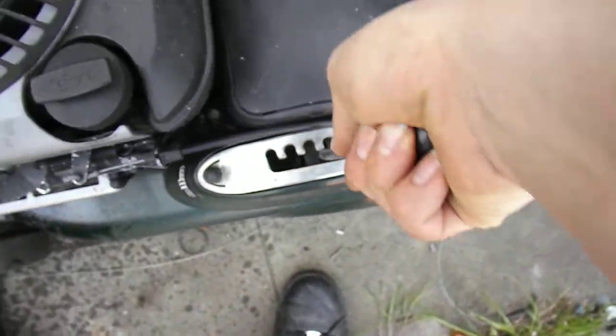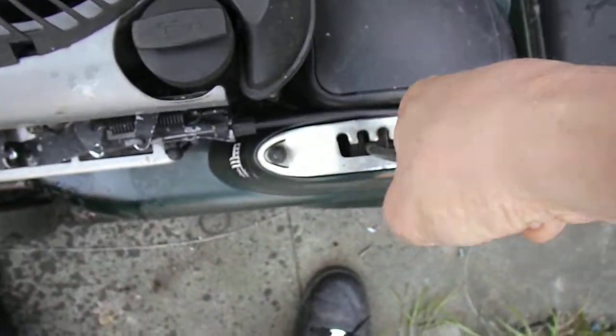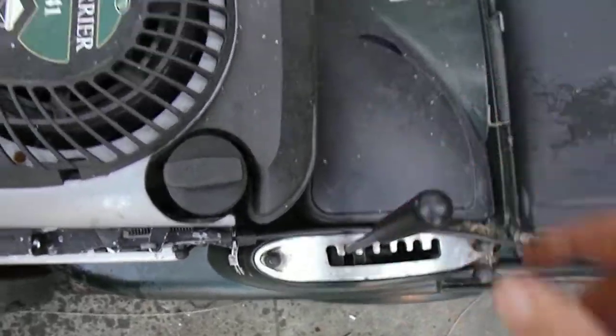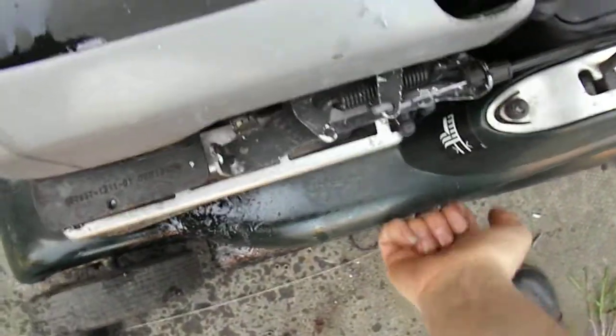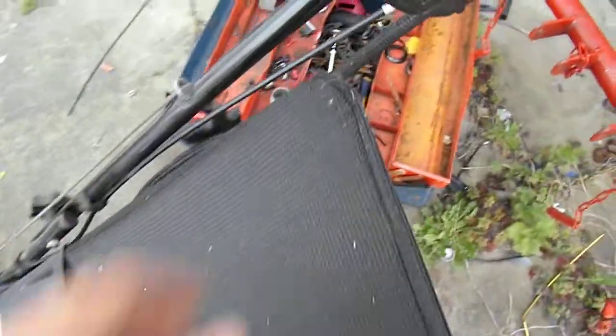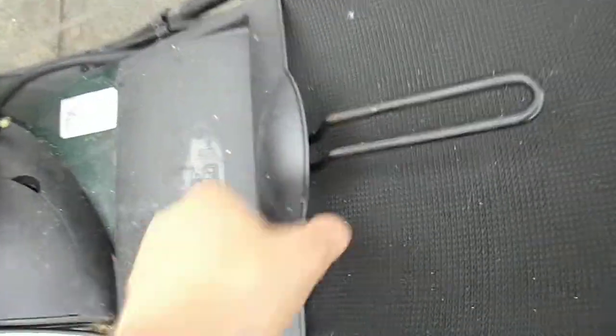The height adjustable works. Aluminium deck, of course. The bag is in reasonable shape, no holes that I can see. There's a bit of wear on the top, but apart from that, it's all good.